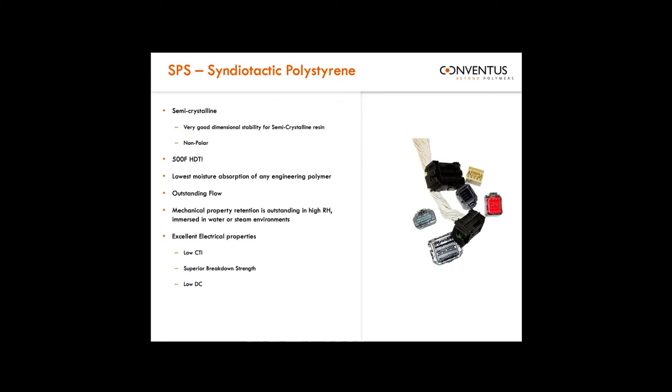All the standard engineering thermoplastics are still available through Conventus. We just wanted to highlight some of the more novel things that I think complement the novel technologies that Fortify is bringing to the table today.